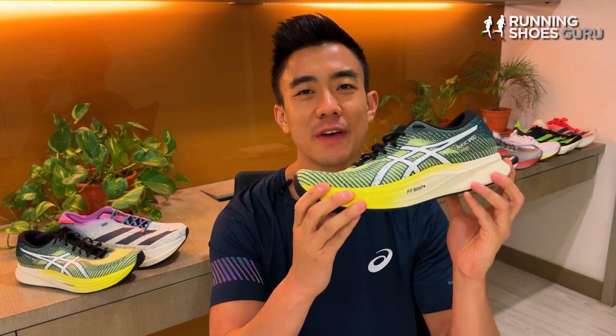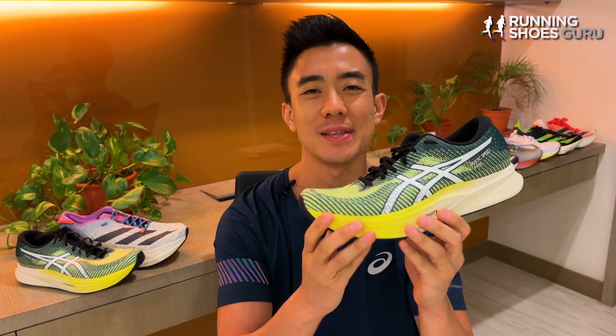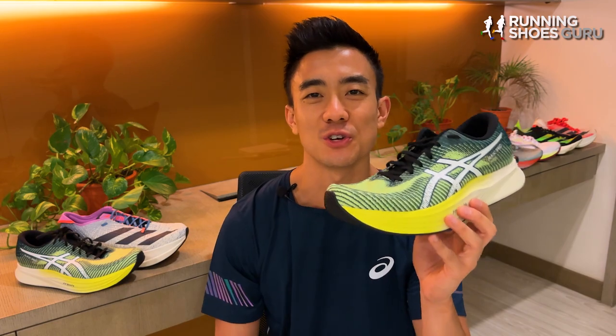If you're a MagicSpeed fan, let us know if you're happy with this update down in the comments below. Thanks for watching and please remember to like the video and subscribe to Running Shoes Guru.